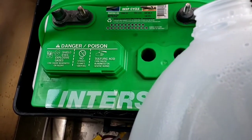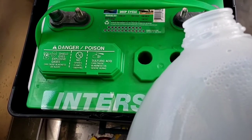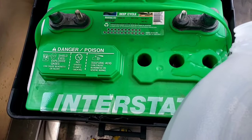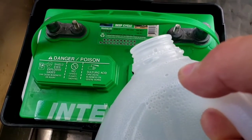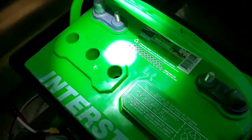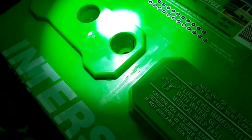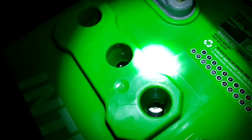Pour the distilled water in there — if you have a funnel that works well, or you can just pour carefully and be careful not to splash any acid up. Then pause and double check to make sure your water level is where you expect it to be. I've put the water in already — looking in there you can see we're just below the fill vent line. You want to shoot for about an eighth of an inch, according to Interstate Batteries — that's about as close as I wanted to go without overfilling.